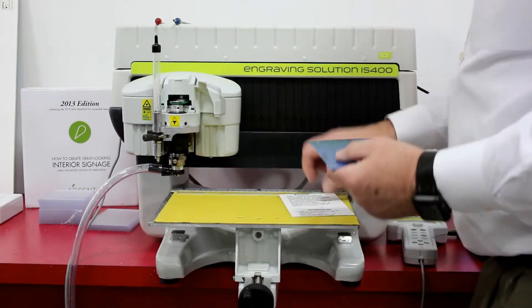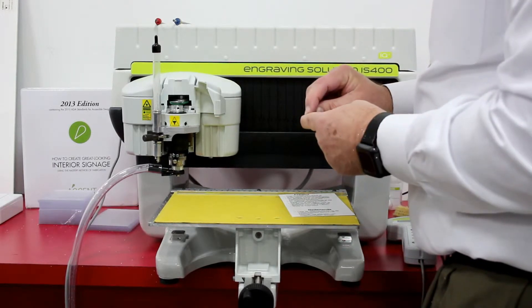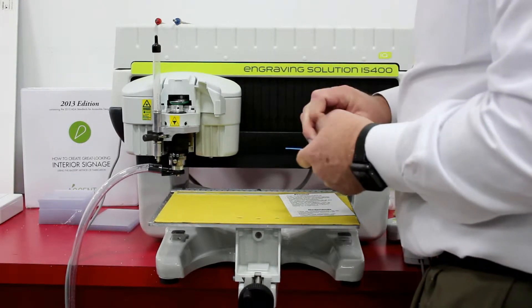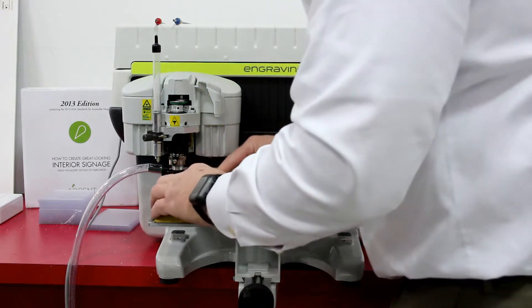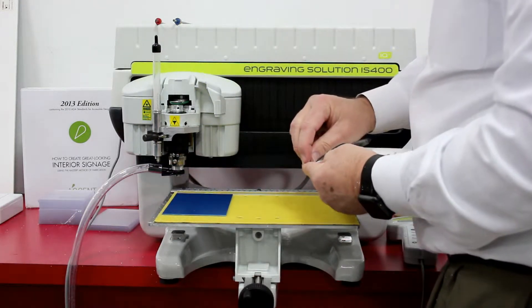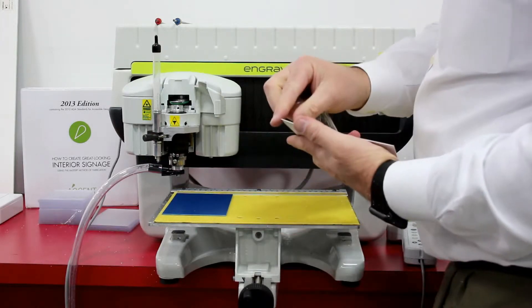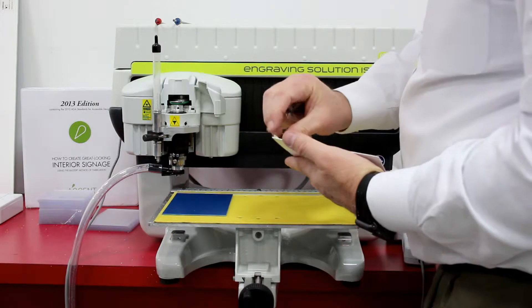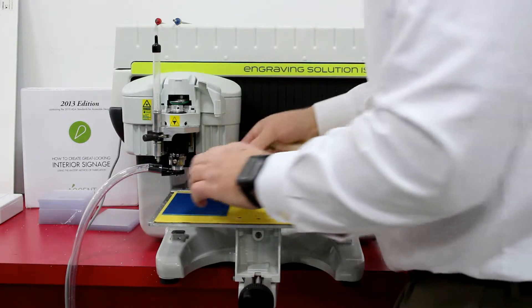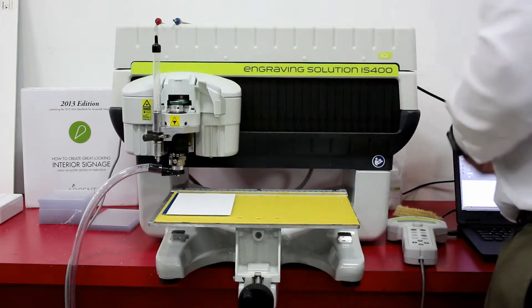In this presentation we'll be making a basic ADA sign using a blue GraviTac 1/16th substrate. We'll place that directly on the GraviGrip mat. On top we'll place a 1/32nd thick white GraviTac profile material. This is adhesive backed with 3M adhesive. We'll apply the two sheets together.